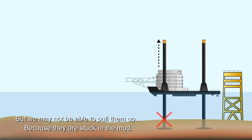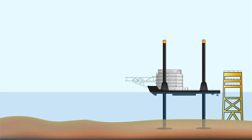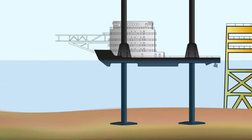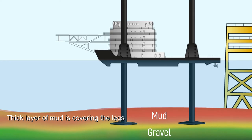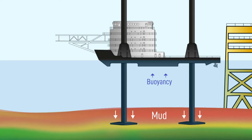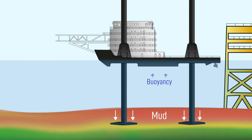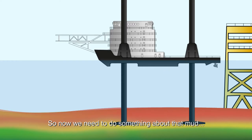But we may not be able to pull them up, because they are stuck in the mud. A thick layer of mud is covering the legs, and the weight of the mud is greater than the buoyancy produced by the hull. Now we need to do something about that mud which is holding down the legs.